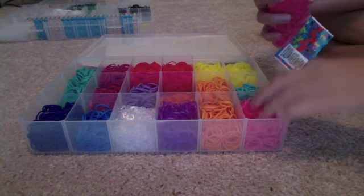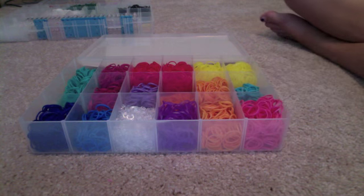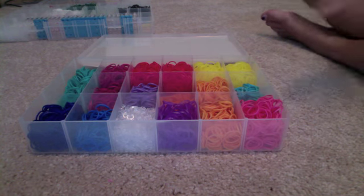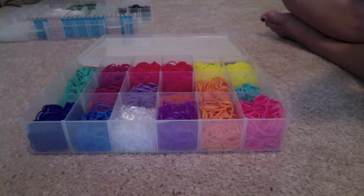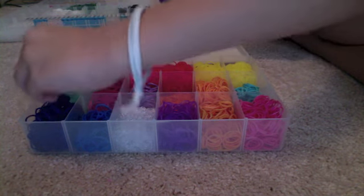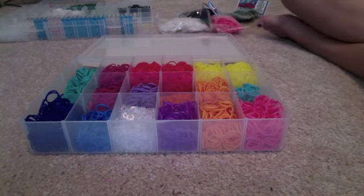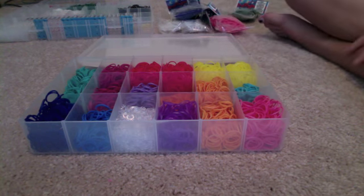I got the packages from Michael's for $3.99 each, with 600-plus rubber bands and 24 C-clips. I'm done with the pink. Now I can only add a few more, but I'll add it until I can't add any more, because it's always good to have extra. When you have your extra bags, you can just keep them in that plastic bag that you had.